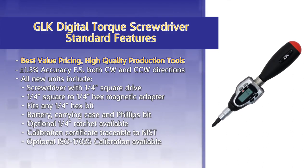GOK Screwdrivers offer best value pricing for high quality production tools. GLK Screwdrivers have a ±1.5% accuracy in both clockwise and counterclockwise directions.